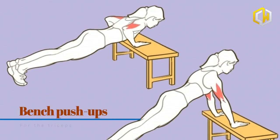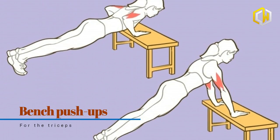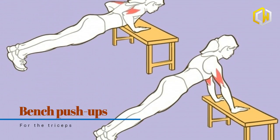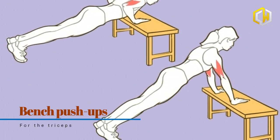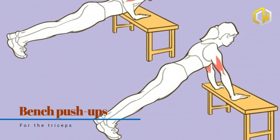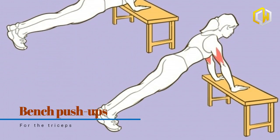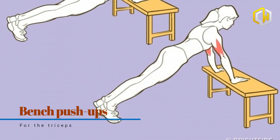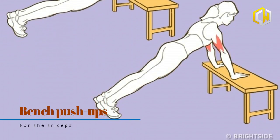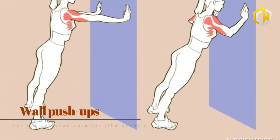Place your hands on the bench shoulder-width apart and straighten your legs. Tense your abdomen and lower your upper torso by bending your elbows, trying to keep your body straight, then return to the starting position. If you're finding the exercise too difficult, try bending your knees. Inhale while lowering yourself down and exhale while pushing your body upward.